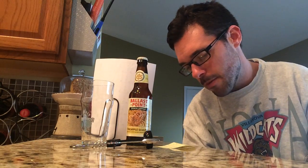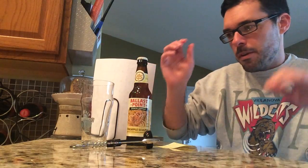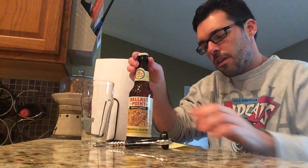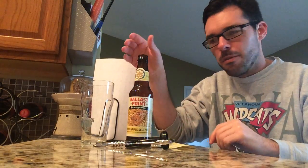It is hopped in five different stages, which is regular Sculpin basically. Apricot, mango, and lemon are part of the regular Sculpin, but now they threw in pineapple to add to it. So we're looking for almost a very Hawaiian luau kind of brewski here.